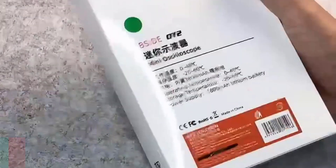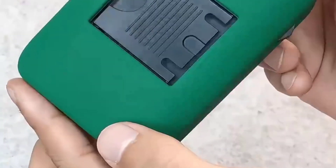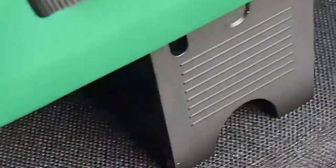Number five, we have the B-Side OT2 Digital Oscilloscope, a mini portable device that delivers solid performance with a 10 megahertz bandwidth and a real-time sampling rate of 48 megasamples per second.